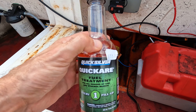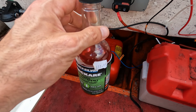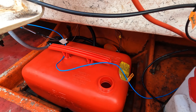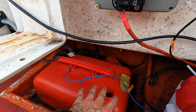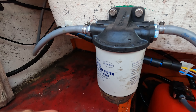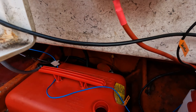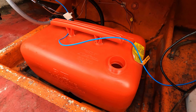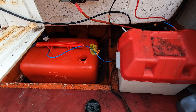First job is to treat the fuel. This is basically for ethanol fuel — we don't have ethanol in the fuel here on the island, but better to be safe. Top tip: fill your fuel tank right up, there's less chance of moisture getting in. I'm going to do this before I flush it so I can run the fuel treatment all the way through the fuel filter and all the way to the outboard. Roughly 20 liters, I need about one ounce of this stuff. That's about right — give it a slosh round and then I'll fire her up.